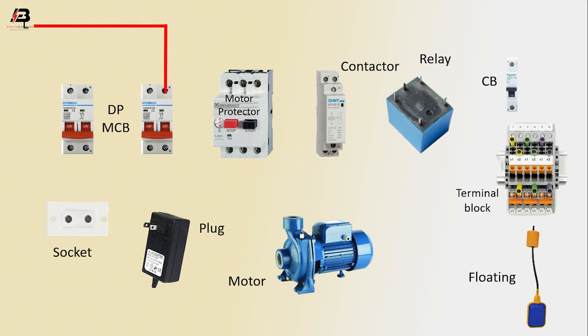Phase connection input to DPMCB, neutral connection input to DPMCB. Again, phase connection to another DPMCB and neutral connection to another DPMCB.